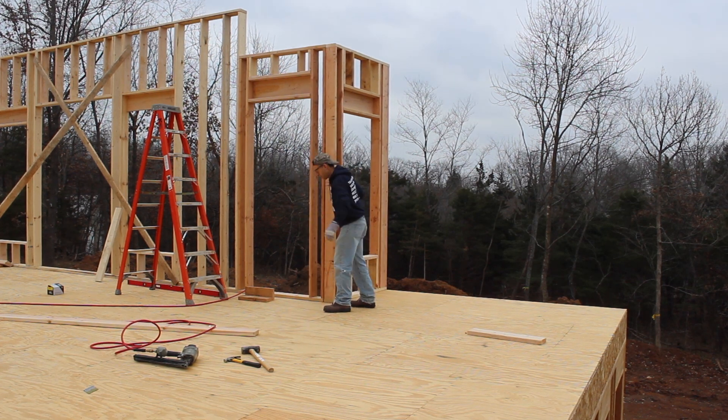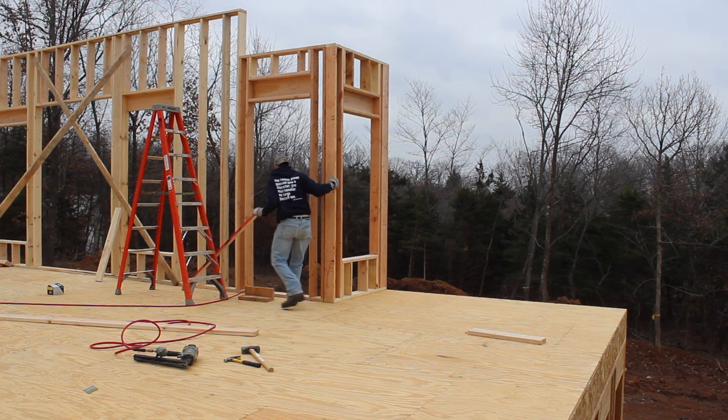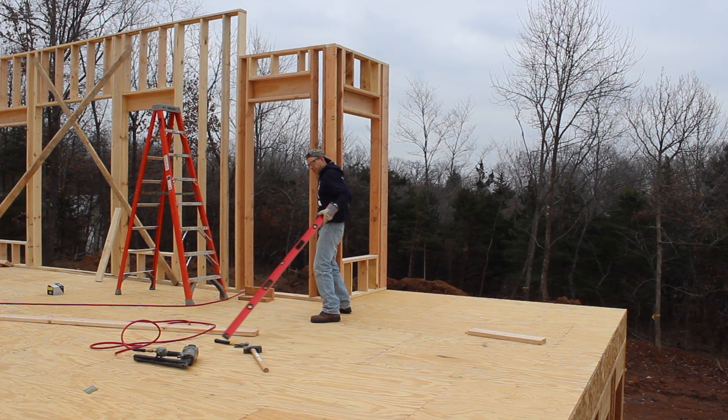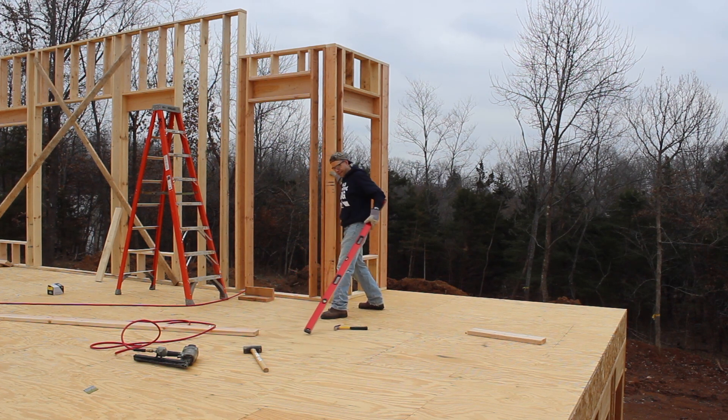I need my hammer — way over there. One of the disadvantages of working alone: sometimes you've got to be in the right spot, ready to go.